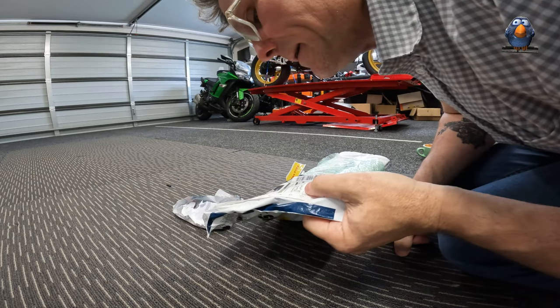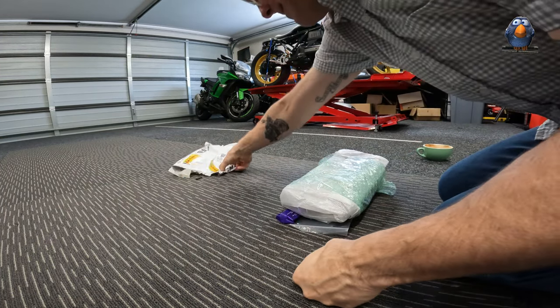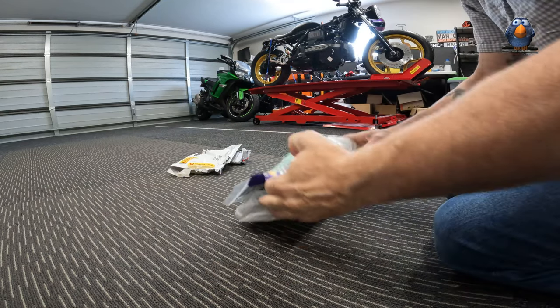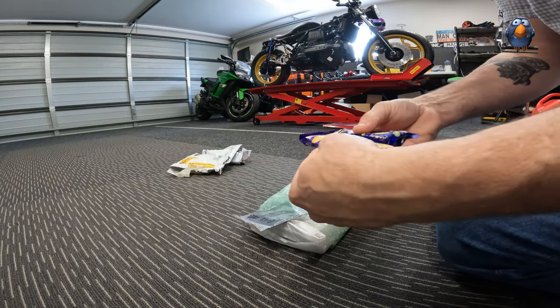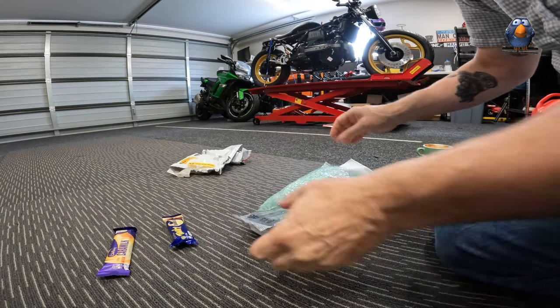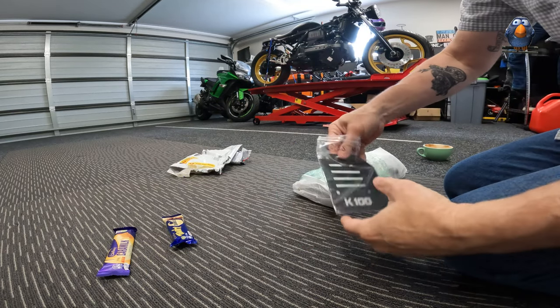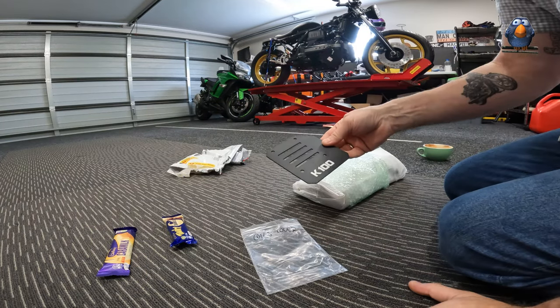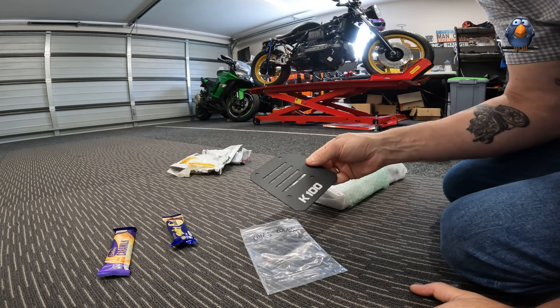Chocolates - chocolates on the description! Chocolate City! He's actually thrown in some chocolates - some Twirls and a Caramel. Thanks man, I'll eat those while I'm unboxing.